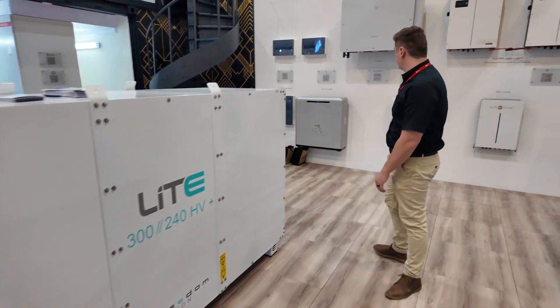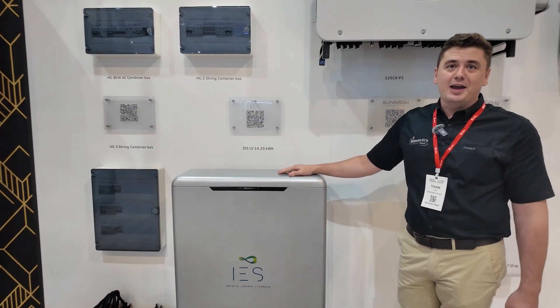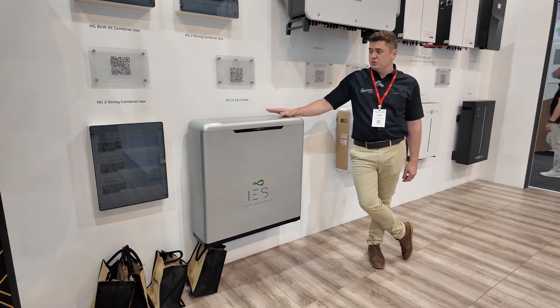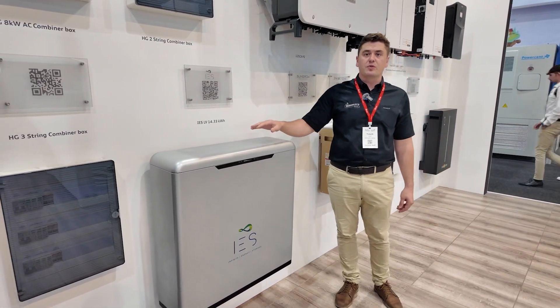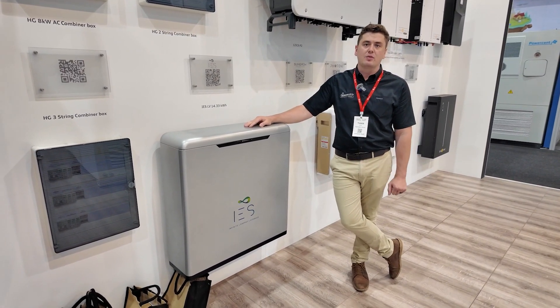If we just take a turn to this side, we've got the latest and greatest Fritsch — the IAS battery that we have now. It's the 14.33 kilowatt hour battery that's launched this year. It's an extremely powerful battery, very popular, and we are in the process of getting it approved with multiple inverter brands, so it doesn't have to be used with just one brand of inverter.